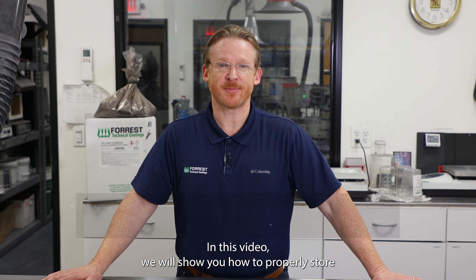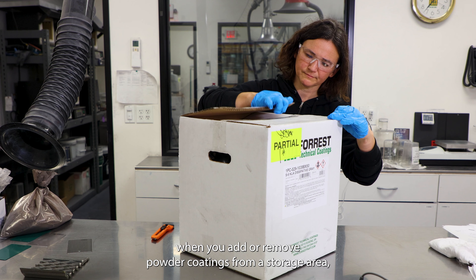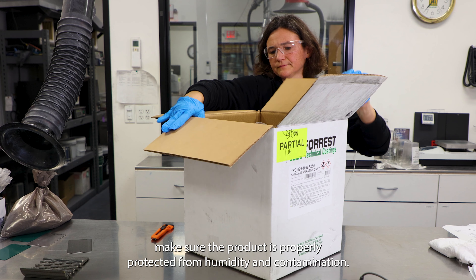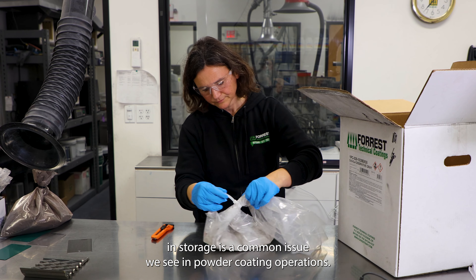In this video we will show you how to properly store powder coatings and talk about why proper storage is important. When you add or remove powder coatings from a storage area, make sure the product is properly protected from humidity and contamination. Cross-contamination from other powder coatings and other contaminants in storage is a common issue we see in powder coating operations.